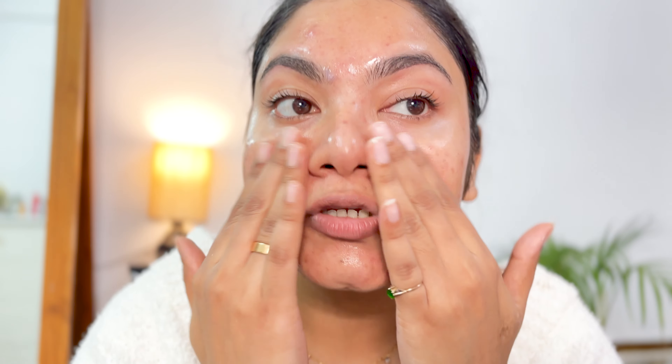You have to use this serum every time you use the device so that you can calm your skin down and brighten it up immediately. I just take a very little amount — it's a very water-like, lightweight serum, so you don't have to drench yourself in it. Just apply a little bit and pat it on your skin so that the product gets absorbed and your skin feels better.